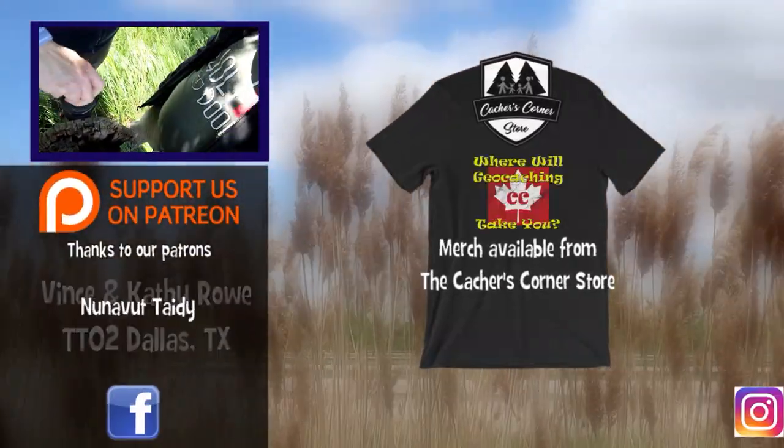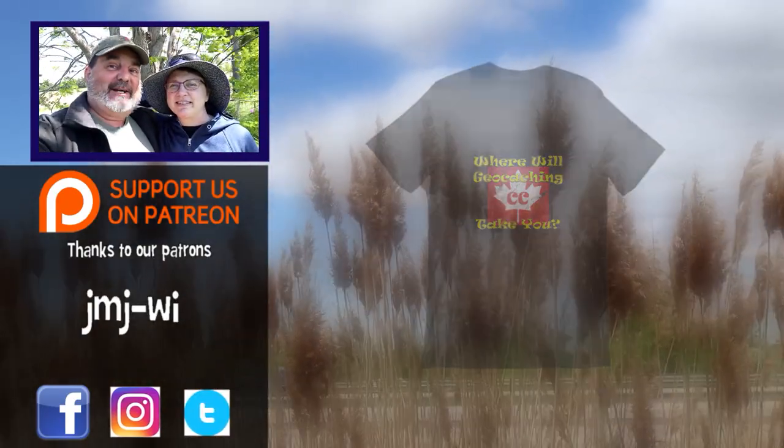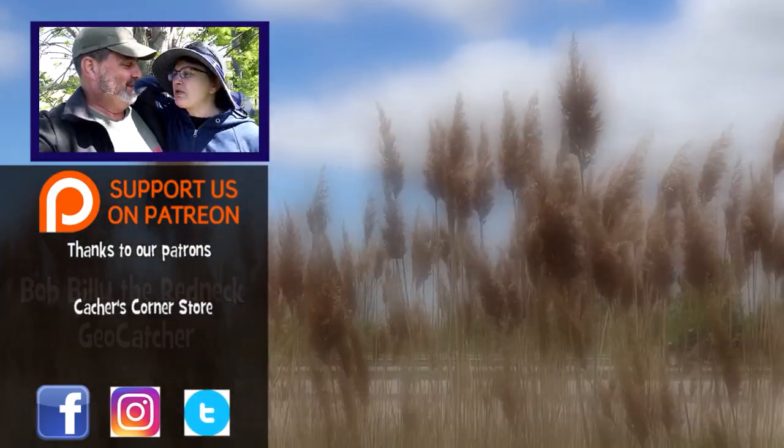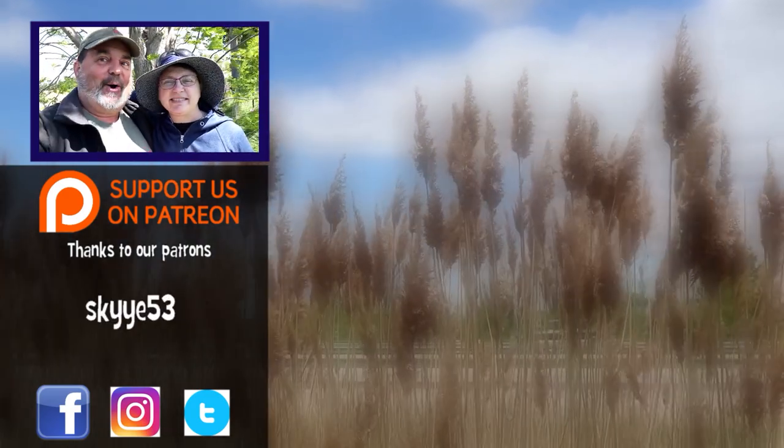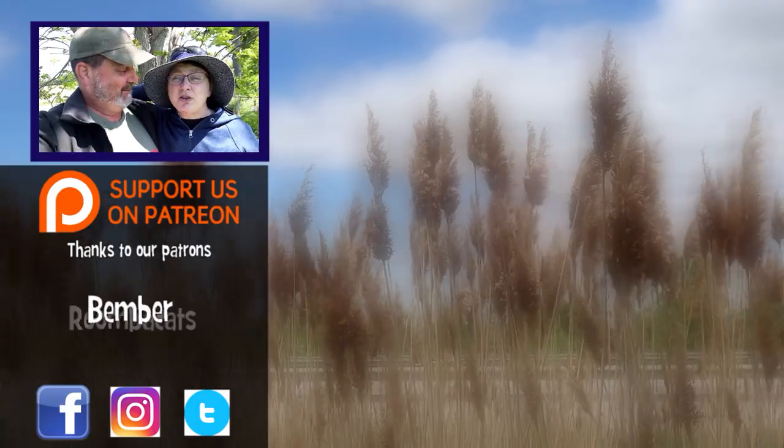There it goes — screw it back in. Well, kind of a windy day for a cache find, but it didn't bother our caching — nope, not at all. Thanks for joining us on this One Minute Wednesday. Keep watching, there's more caches to be found. Where will geocaching take you?